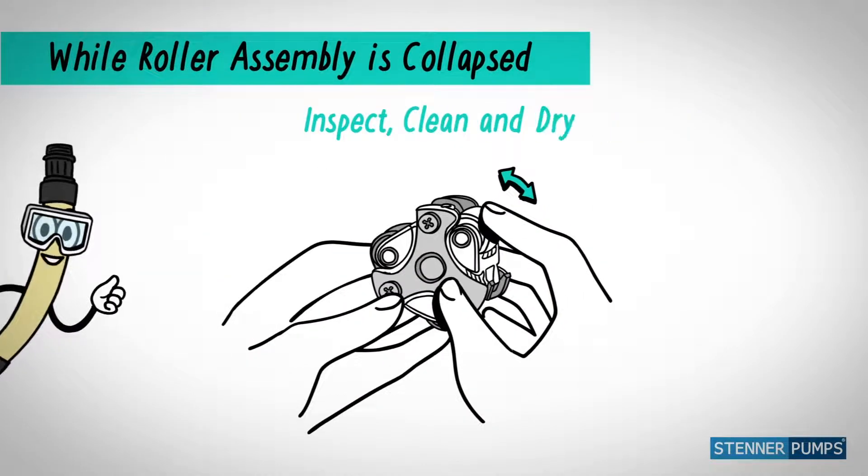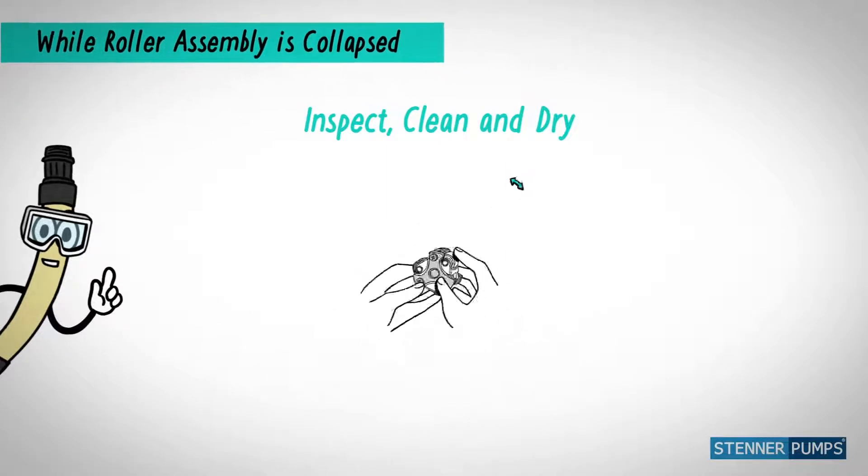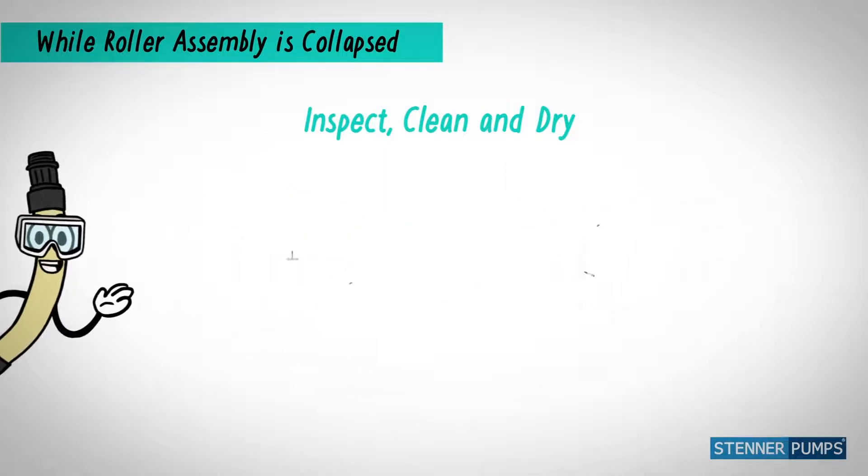Nobody likes to, but to maximize my life, you must inspect and clean the roller assembly, housing, and the injection point and parts.